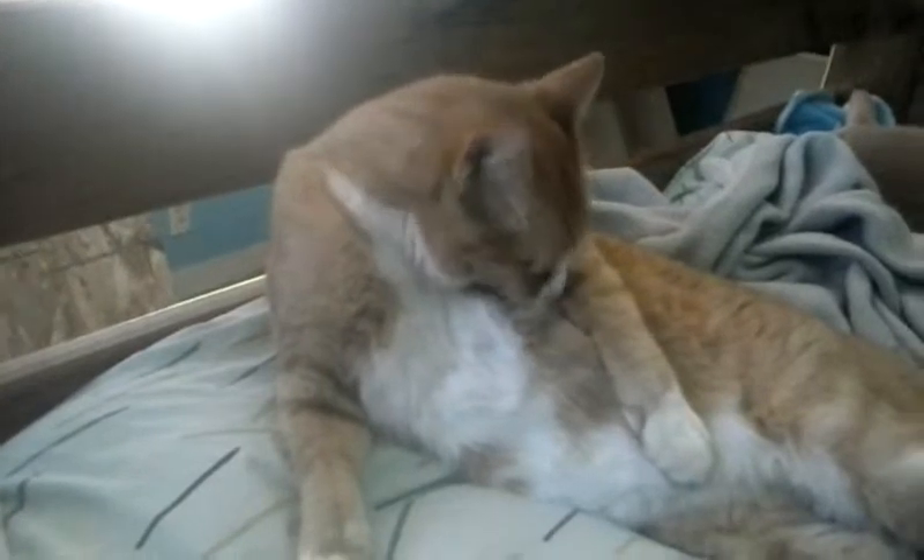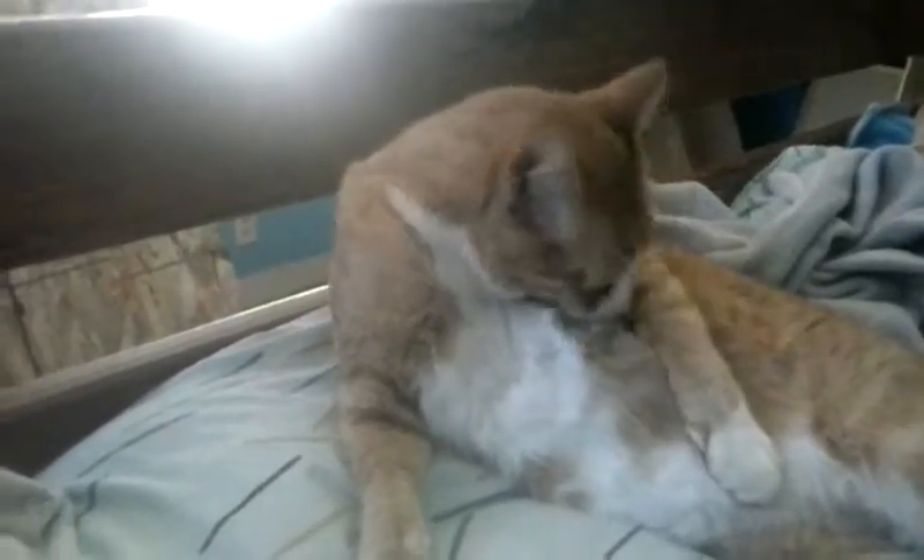Hey everyone, back with another video. That's my cat Pumpkin. Make sure you slap that subscribe button if you're new to the channel, and don't forget to slap the like button and slap that bell.